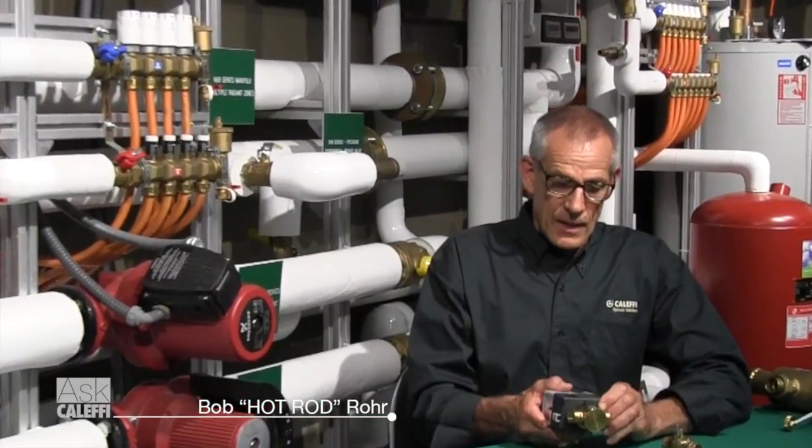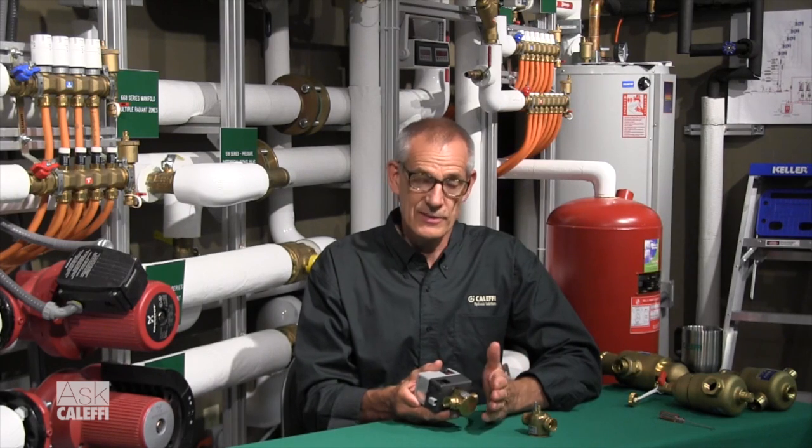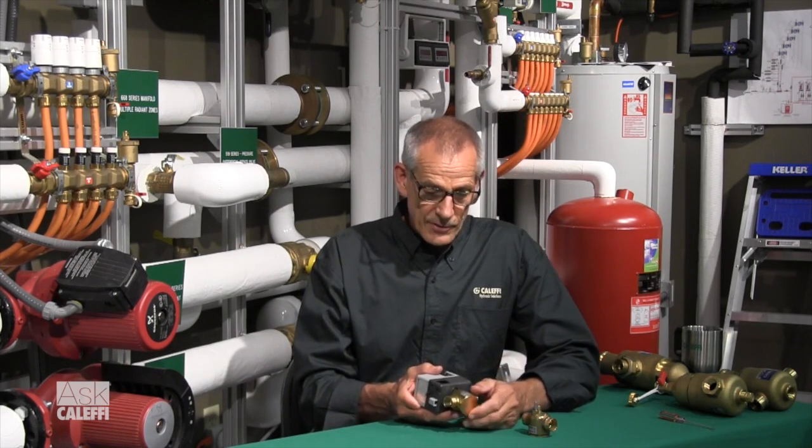Let me show you a couple ways that you can service the Z1 zone valve. What can happen with these zone valves from time to time, if you put them on a dirty system that has maybe an old iron pipe system, you have a lot of dirt and debris, rust or scale in there, it can actually get in there and plug up the little passageway. So I'll show you a couple things you can do.